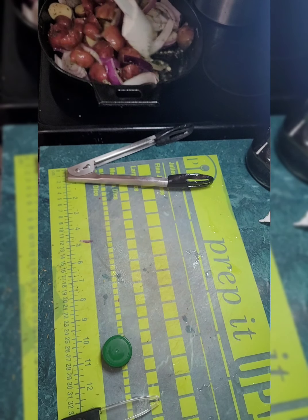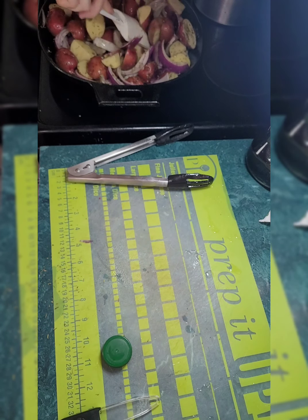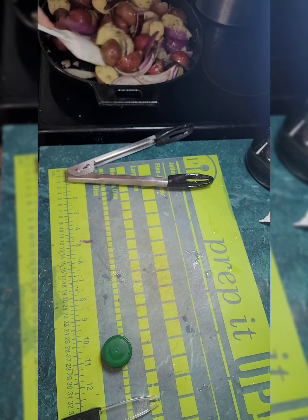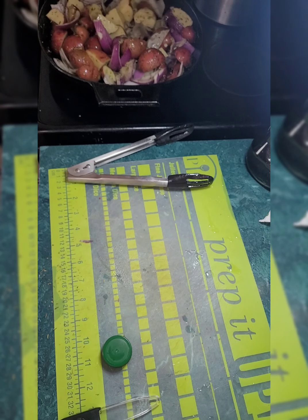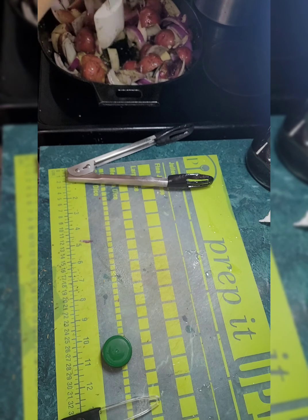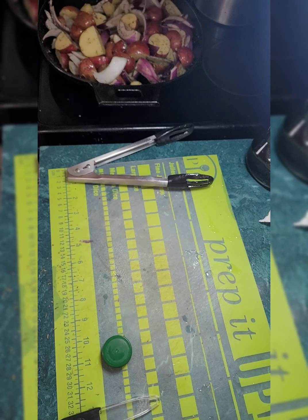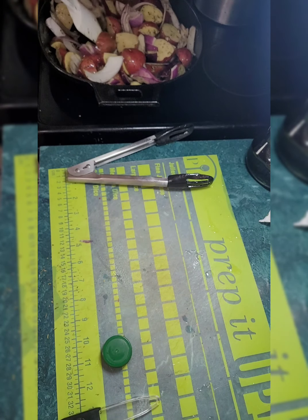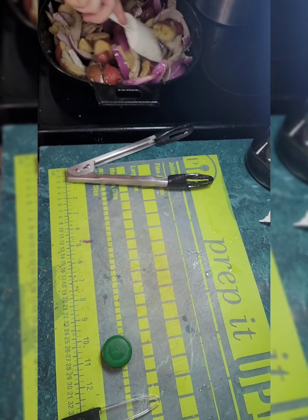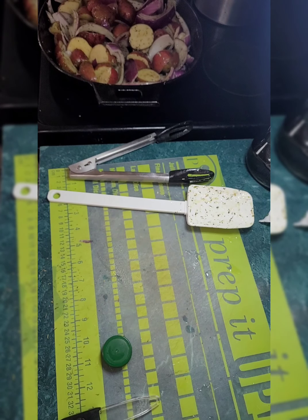Then I'll put it in the oven for about 18 minutes — it says 15 to 20, or 18 to 20. I'm just going to let this cook up a little bit. Onion down — you want to get that onion? I don't think you are. You don't want any onion, silly.